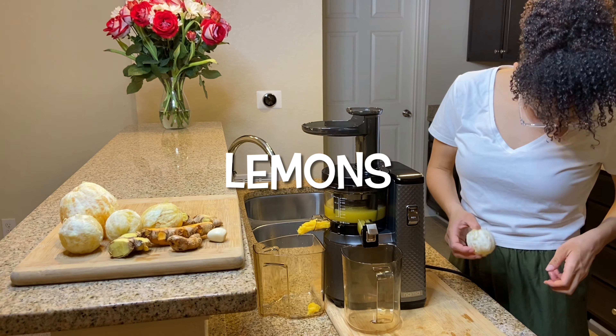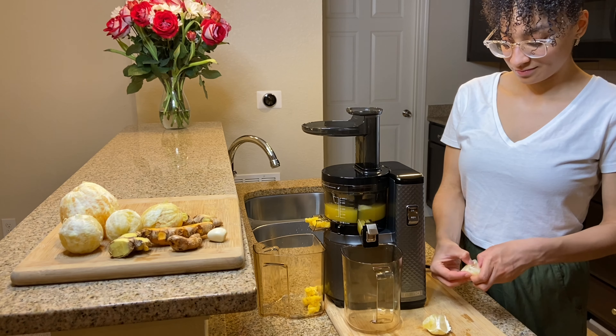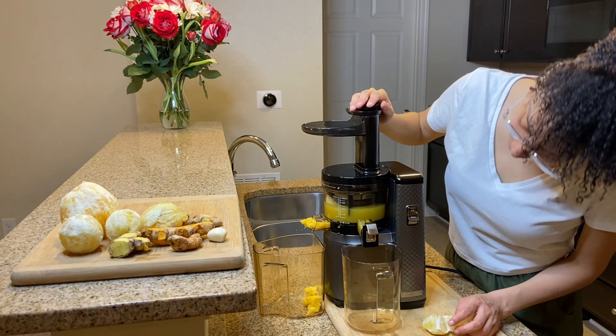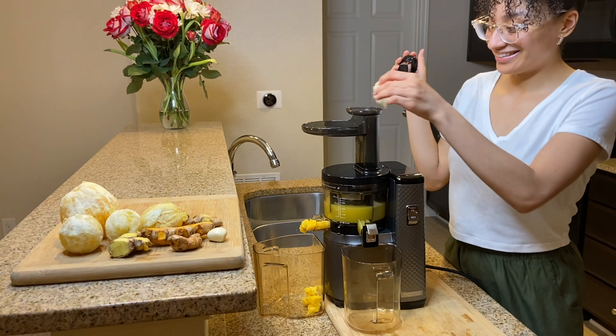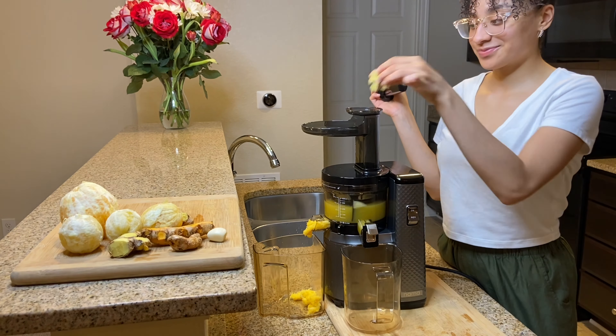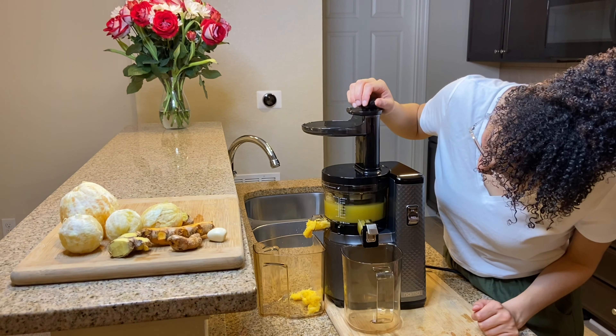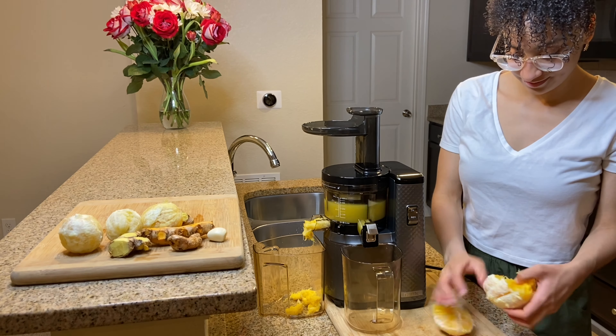Moving on to lemons — lemons have strong antibacterial and antiviral qualities. They also contain high amounts of vitamin C. They also help with weight loss, reduce risk of heart disease, anemia, kidney stones, digestive issues, and cancer, and it's also a great liver cleanser.